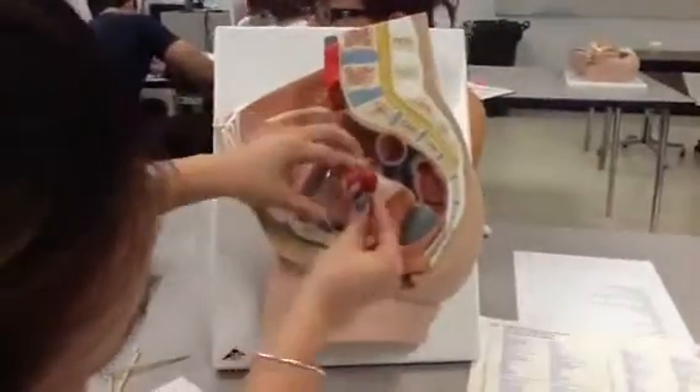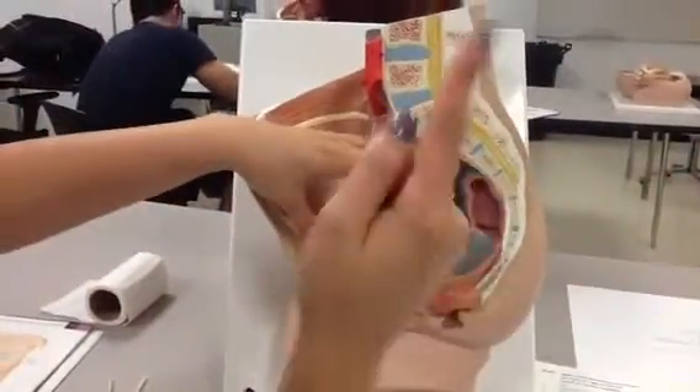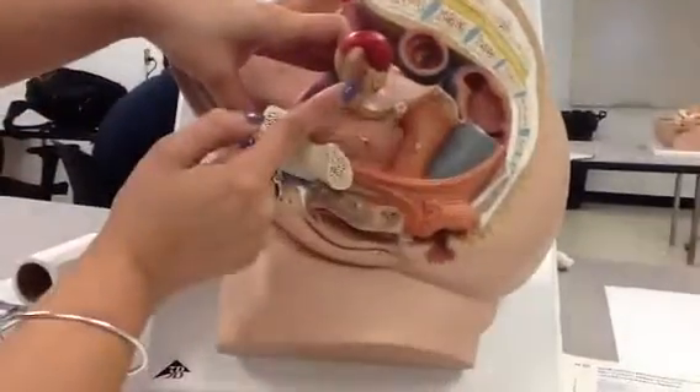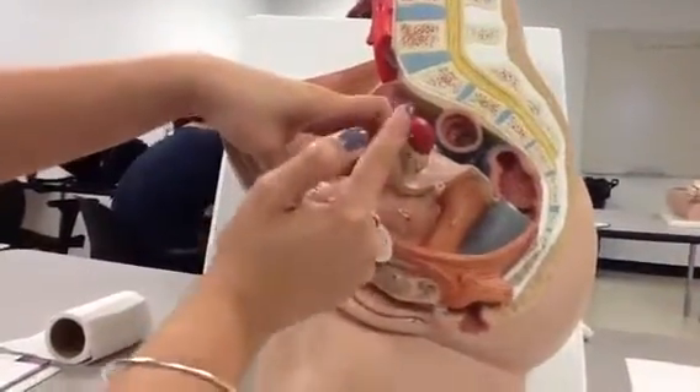Then we have our ovary, which is number 26 right here, this little bulgy thingy. So the uterine tube, or the ovarian duct, kind of comes off of the ovary and it's right here. So the ovary is 26, and then the tube — the ovarian, or the uterine tube — is right here.